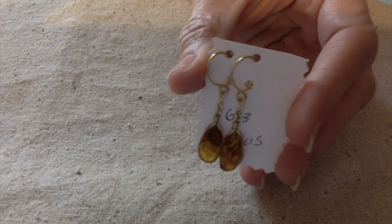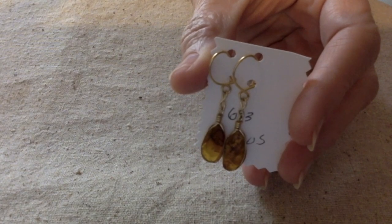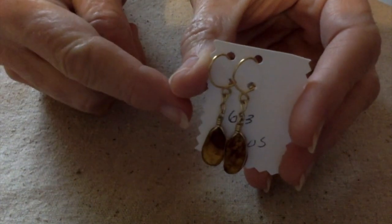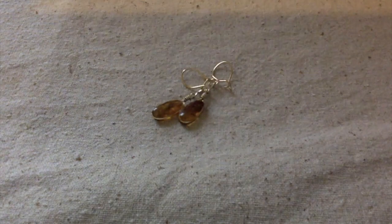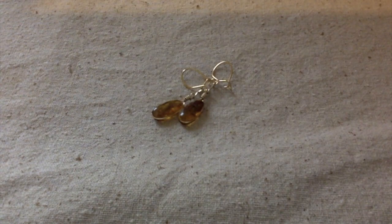Hello everybody, this is Terry Jeanette with the Tapping Flamingo. Today's video is all about these amber earrings that I just purchased not too long ago. A couple of months ago my husband and I celebrated our 40th wedding anniversary by going on a cruise, and one of the ports we went to was the Dominican Republic — Porta Plata.